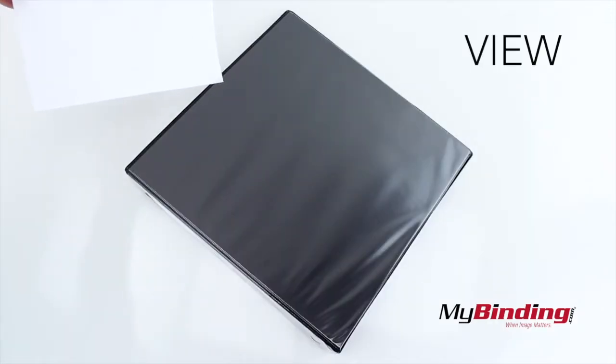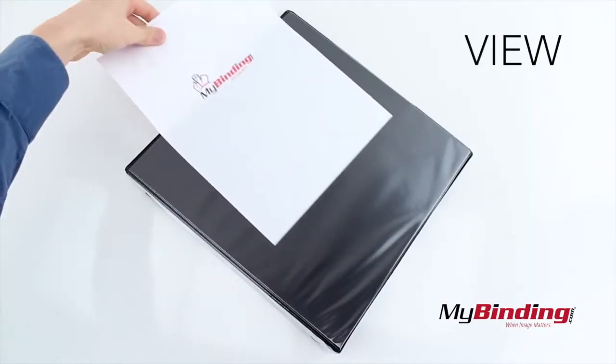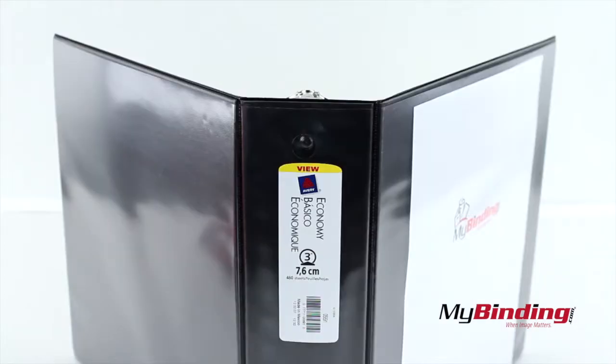The view binders have a clear plastic cover in which you can slip a page, or pages, and you can do this on the front, back, and side.